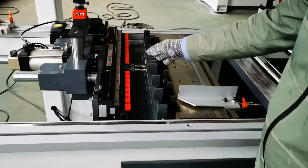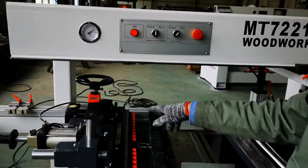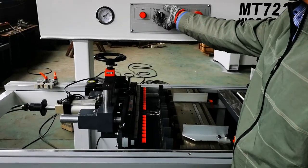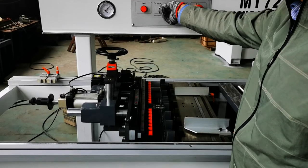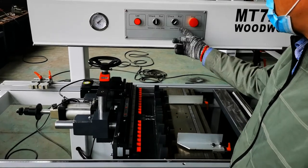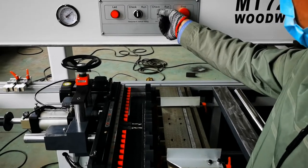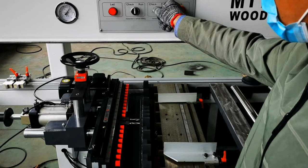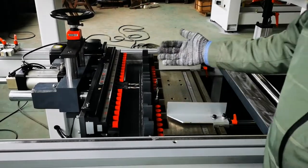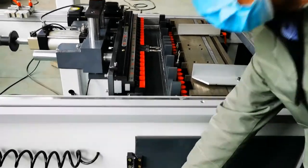After we install the drill bits on the boring head, we can check them. We can use the two buttons to check each boring head position. This button controls this one — we can try rotating into the spike position and then check the other one using this button. By this operation, we can check the drilling depth and the drilling height position in the workpiece.